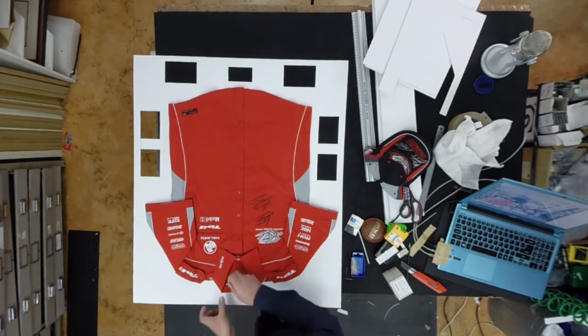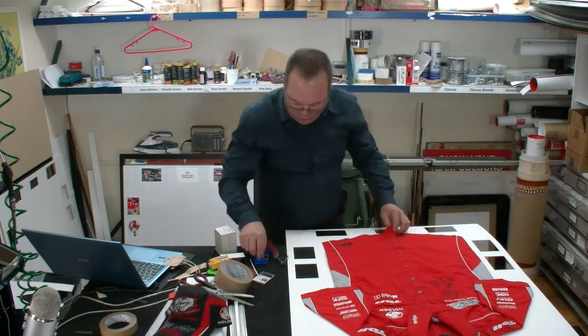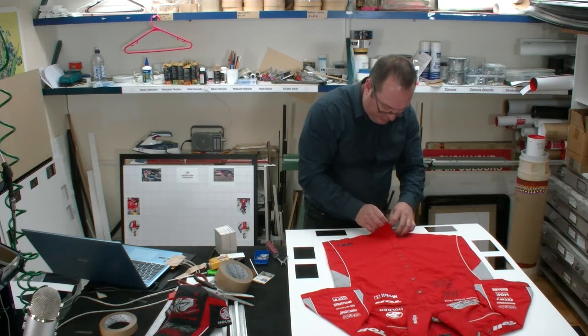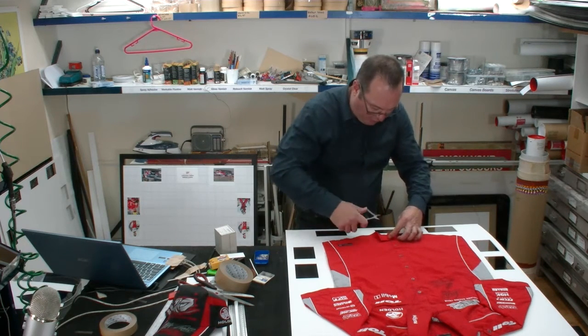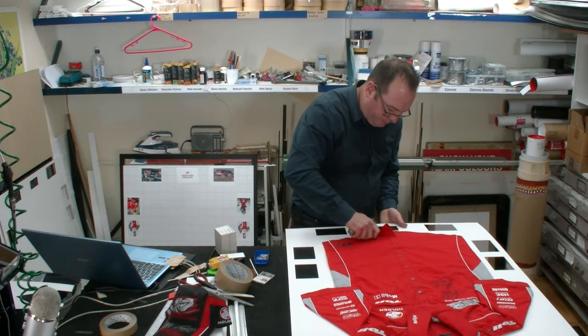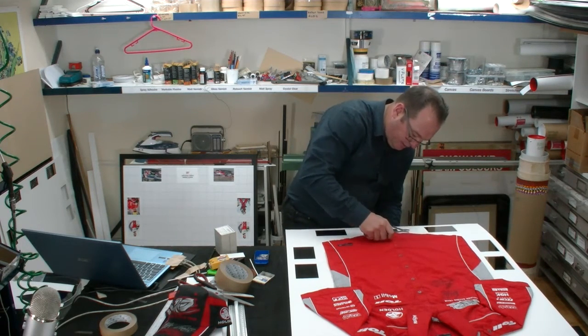I'm just going to pop a couple of pins straight in and under the collar here. I'm going to use one piece of double-sided tape, just so that it doesn't move down on this bottom end, because I want to put one pin straight down through the bottom of that seam.